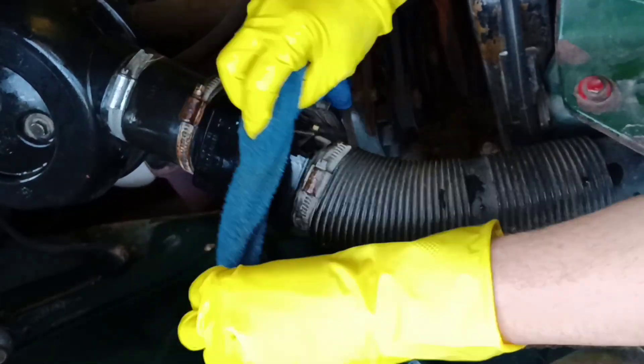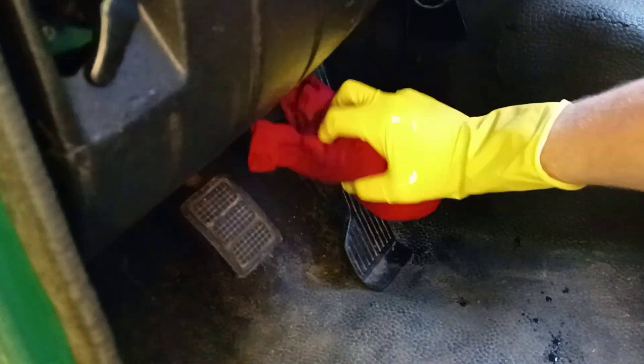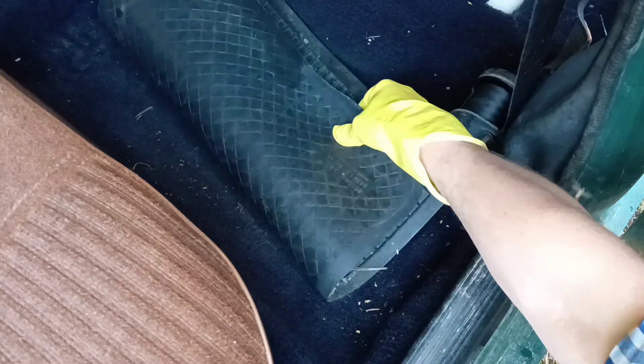I'm washing my car by my own hands, so if you're interested in it, then keep watching.